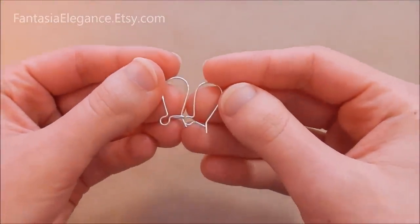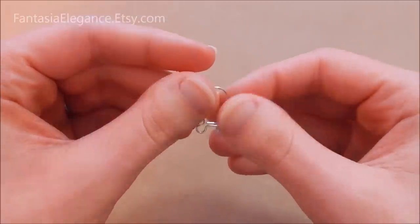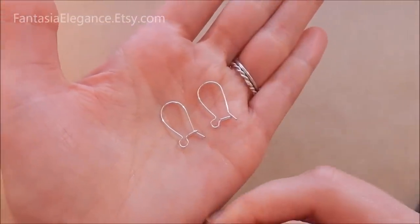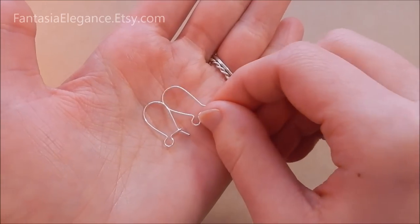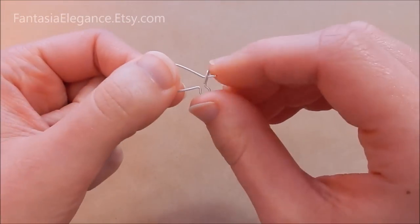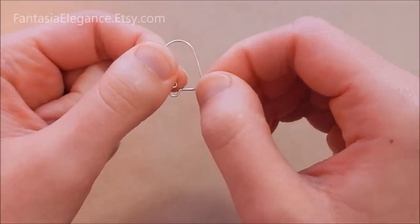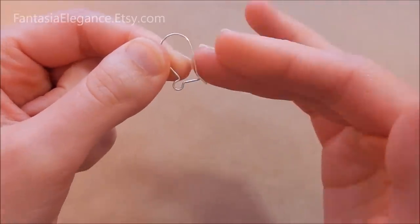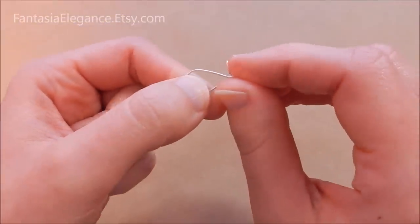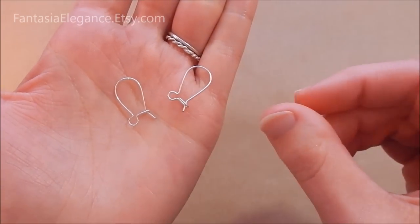Hey guys, Jocelyn here with Fantasia Elegance. Today I'm going to be showing you how to make these very cool kidney ear wires — actually quite easy to make yourself. I'm sure you've seen them in the store. One advantage these have over French hook ear wires is that they actually close; they have a little clasp that you can hook the ear wire onto, so you have pretty much no risk of your earring falling out and losing it. These are pretty easy to make and I'm going to show you the tools and materials we're going to be using.